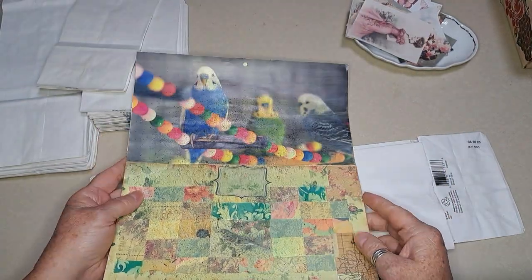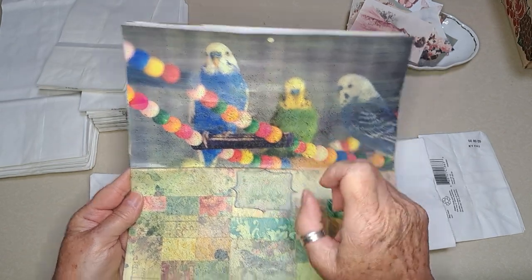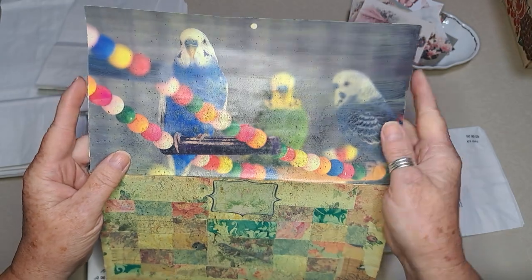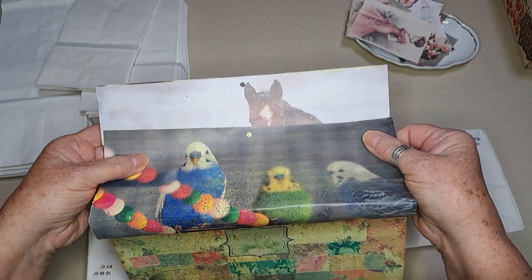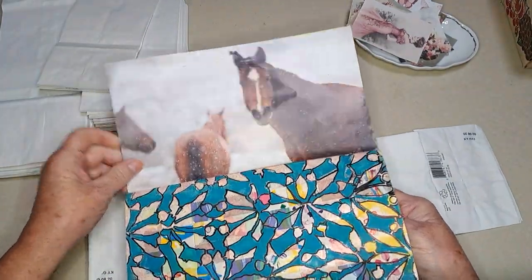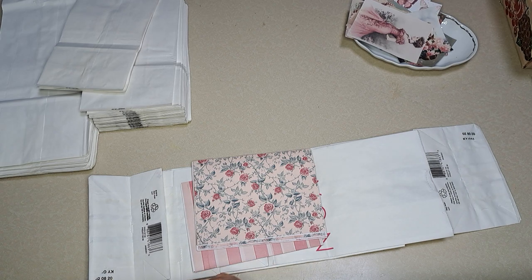It was looking too yellow, so I sprayed it with a little bit of my distress inks — Tim Holtz. I did walnut or vintage photo ink, and then I had a blue one too. I did mod podge over this and it dulled it down a little bit. You can try different finishes on this calendar collage and see what you like. I probably should write myself a note as to what each finish is.